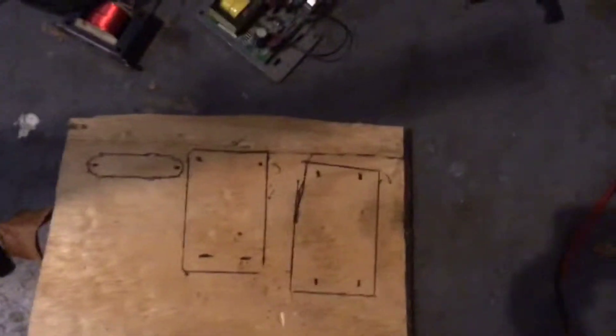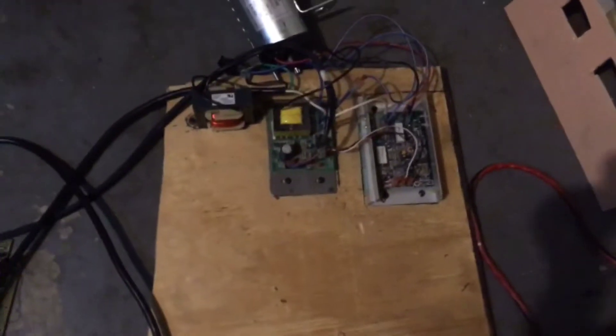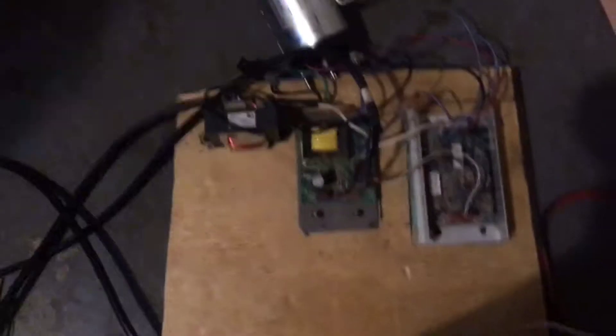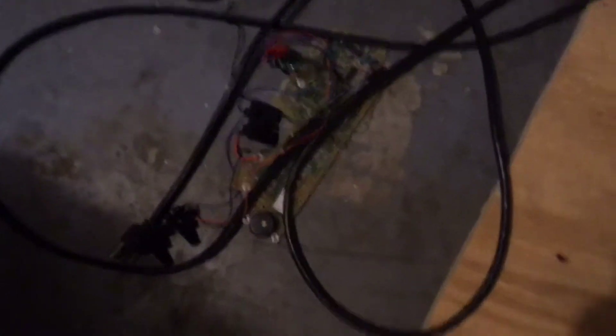After you trace it, you need to screw all the stuff down to the board. Once it's screwed on, everything has to be positioned so all the wires can get in there. This part will be right here because we're going to put a board up right there that goes around all that stuff, and we'll need to make a cutout for this section.